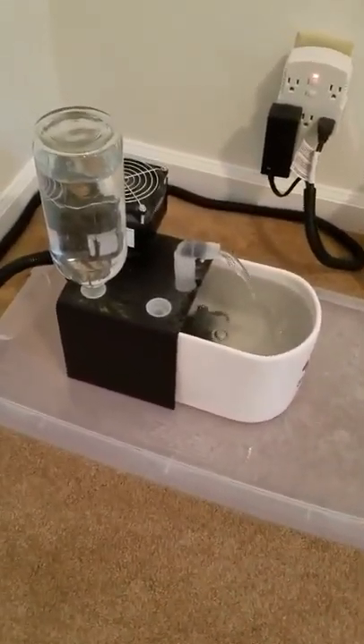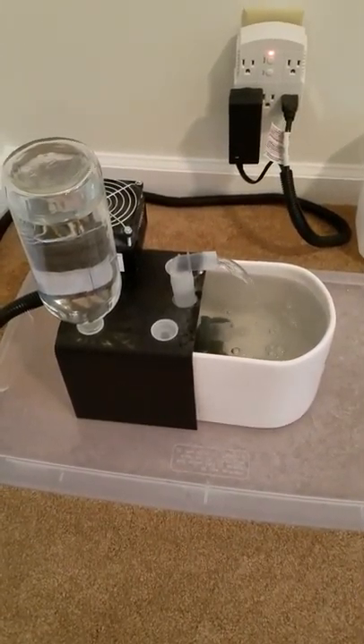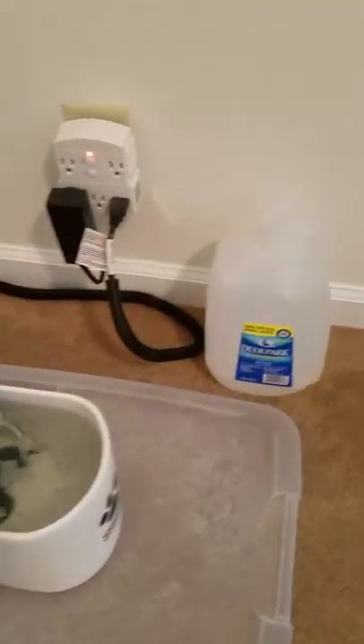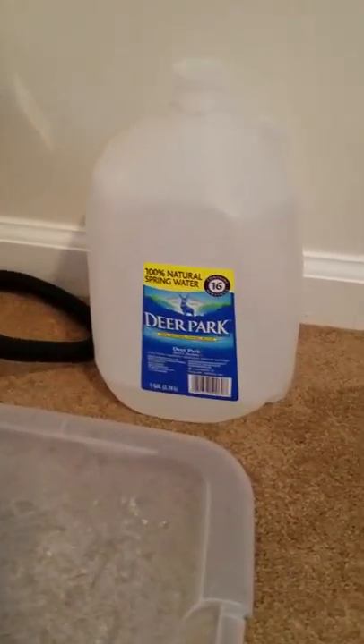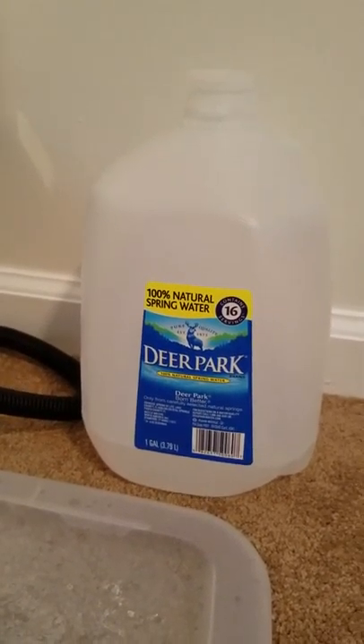Let me see if I can get a little closer for you — there you go, real close. As I was talking about using spring water, there's the Deer Park that I was buying.